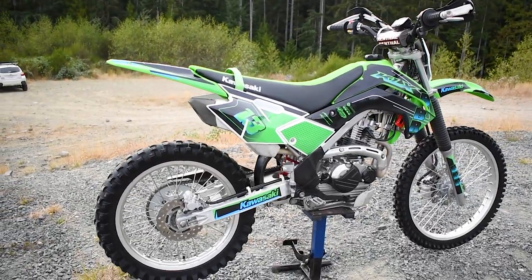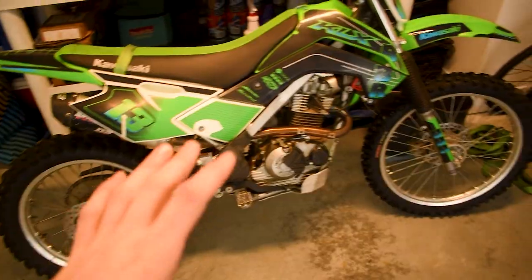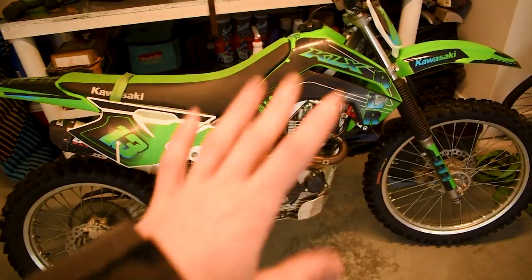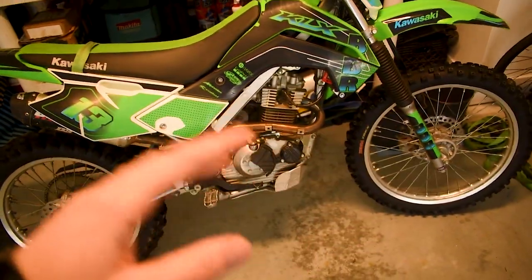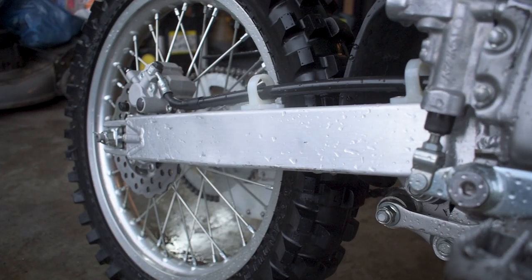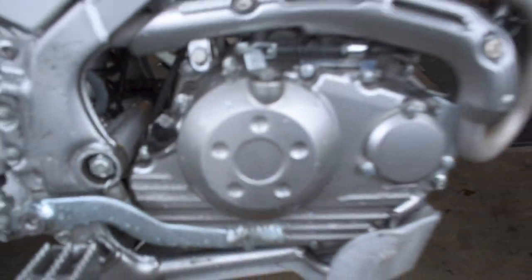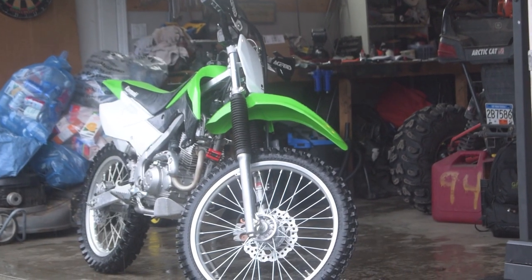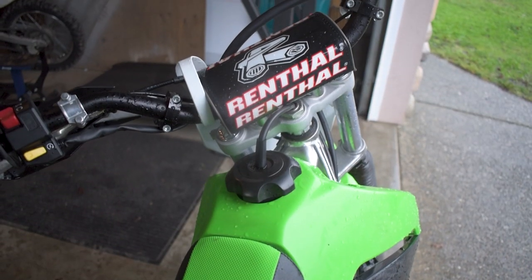This is a KLX 140G slash RF — they're both the same bike, they just changed the names. What that means is we have a 21-inch front tire and an 18-inch rear tire, and that's what makes this bike so special. It's the only bike that has a pit bike style frame with full-size wheels. If you've been watching the channel, this is the biggest reason I ended up buying this bike — I wanted something with a small frame, full-size wheels, big suspension to take up the bumps and rock hits. All parts are linked down in the description.